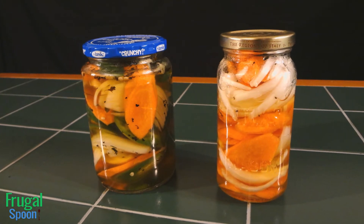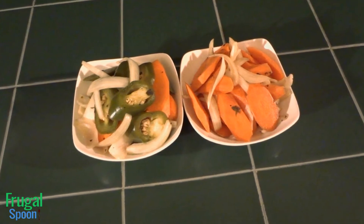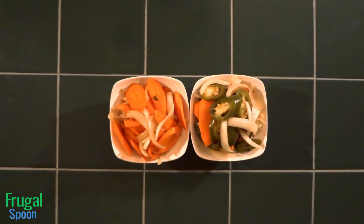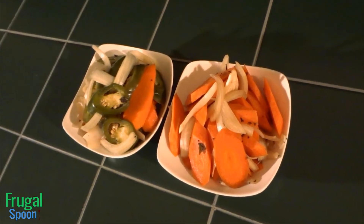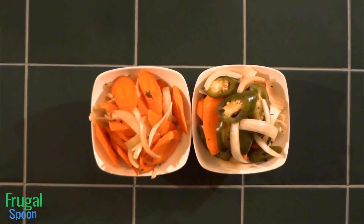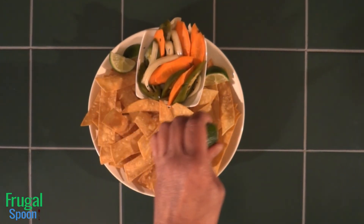The jalapenos, carrots, and onions will last in the refrigerator for weeks, even after they are opened, due to the vinegar and the salt. Here are the pickled jalapenos, carrots, and onions after five days. You can actually eat them after just a few hours. The vegetables have absorbed the pickling juice and are brightly colored. Most importantly, they have a crunch since the veggies weren't cooked. I love serving these peppers as a snack with freshly fried tortilla chips with lime juice and sea salt.